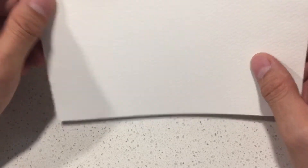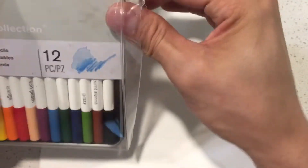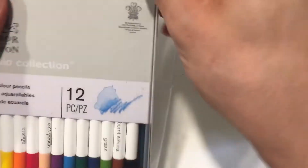This is Fabriano paper. I don't believe it's 100% cotton, but it's watercolor paper from Fabriano — 150 pounds I think — and it's made to scrub and handle all of that. It is acid-free, so that's fine. All right, let's get into it.